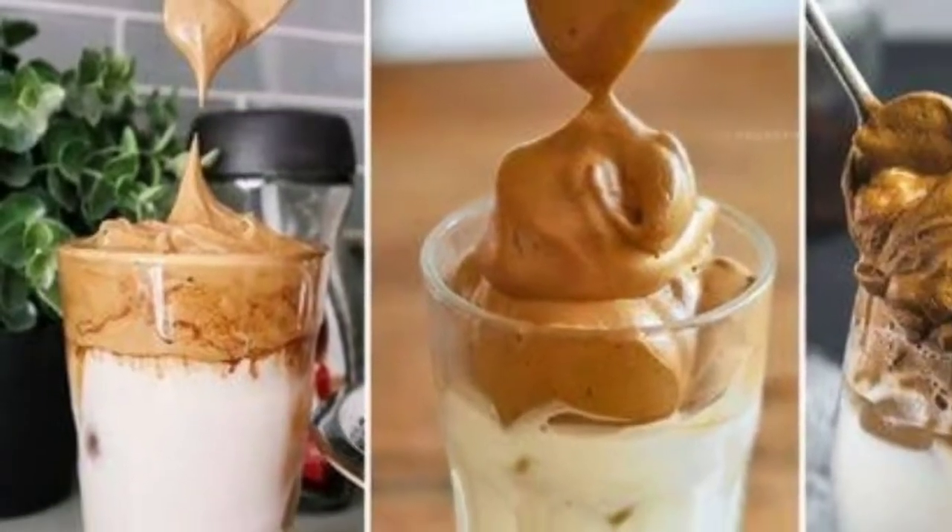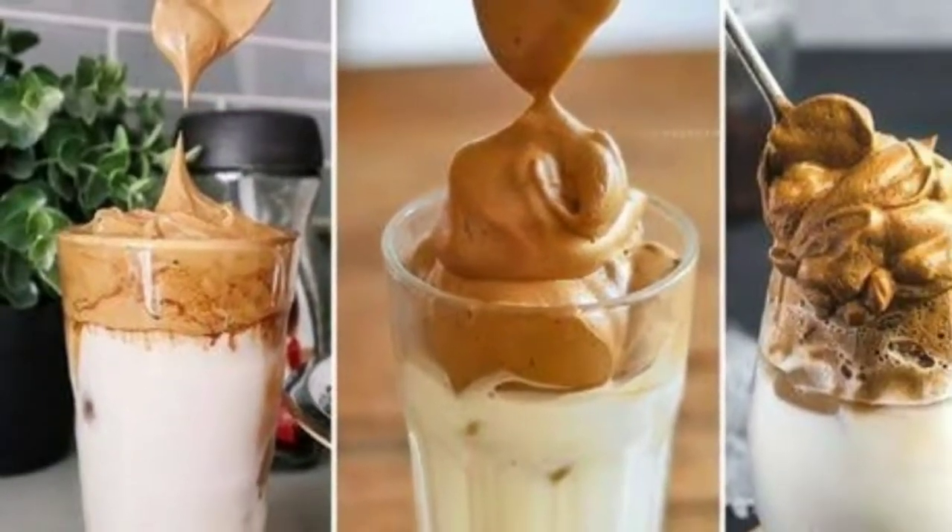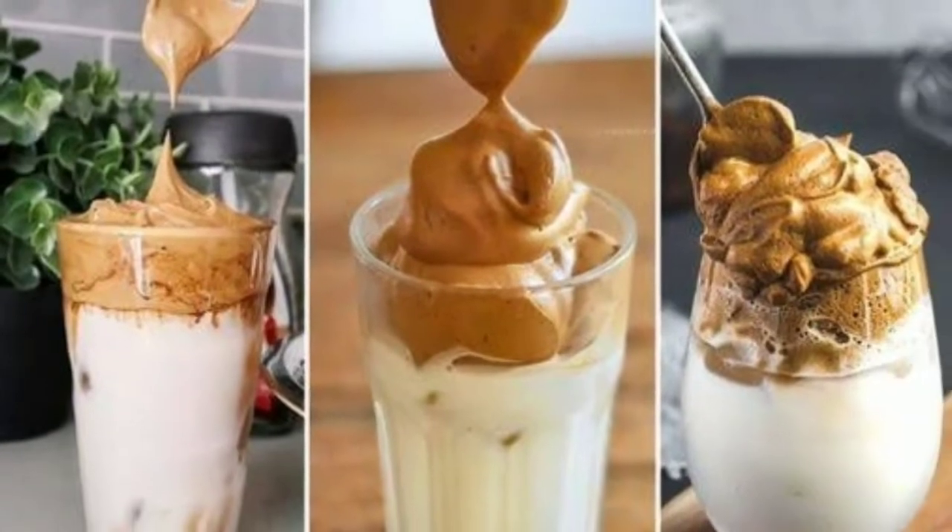Hello everyone! Welcome to your favorite YouTube channel Jyoti Food Recipes. Today I will make Dalgona coffee.